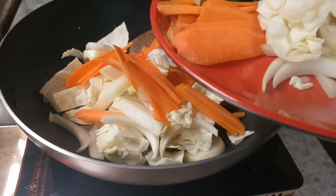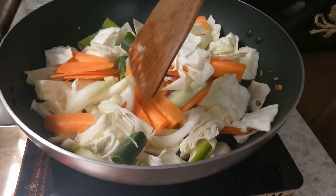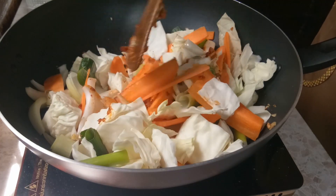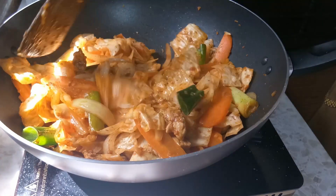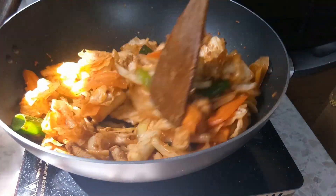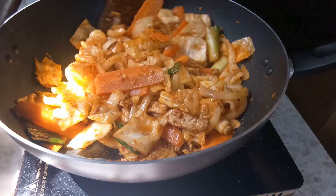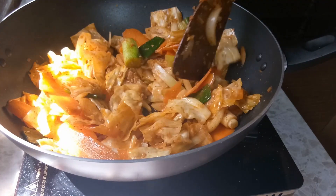ใส่น้ำ ใส่ต้นหอม ผ่านไปสักครู่ พอผักของเราเริ่มสุกใส แล้วก็ยุบตัวนะคะ ก็ใส่น้ำซุปที่เราต้มไว้เมื่อสักครู่ลงไป (Add water and spring onions. After a little while, once our vegetables start to become soft and wilt, add in the broth that we prepared earlier.)